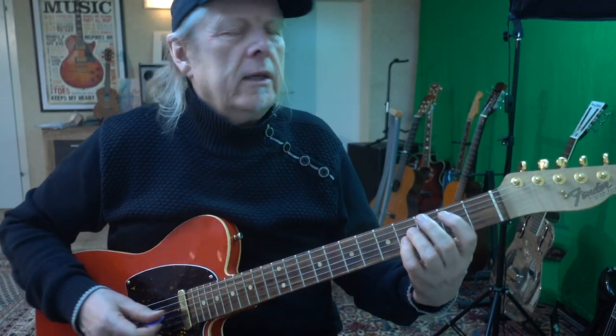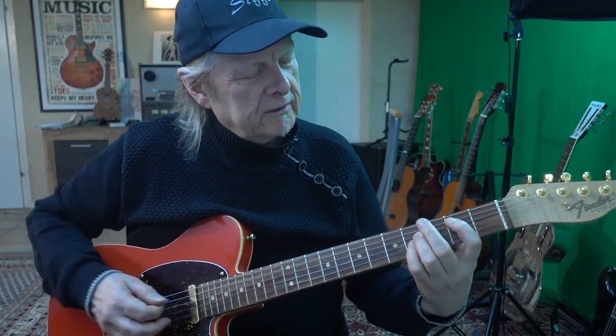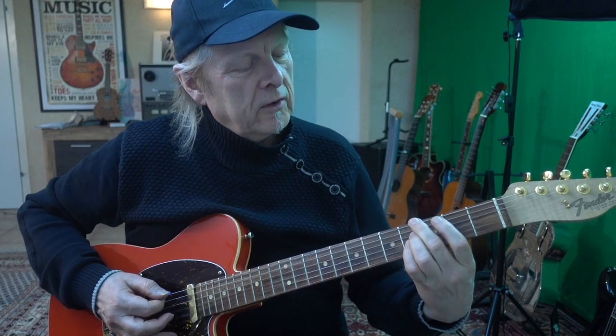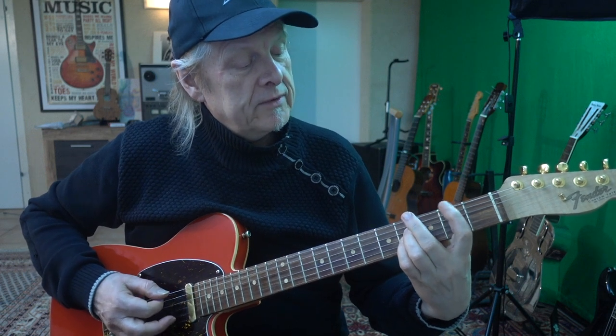They start with the introduction on the B power chord in the second fret. The bass line is the essential thing here. You play the power chord and go with your middle finger to the fourth fret on the G sharp on the lower E string, and the first finger — the fourth finger — is in the second fret.